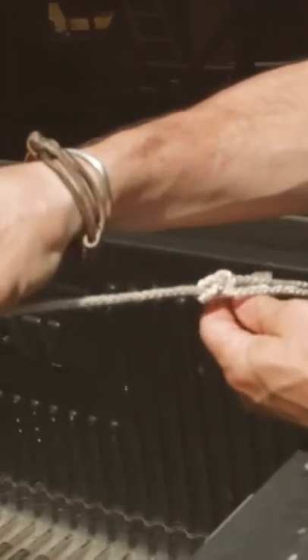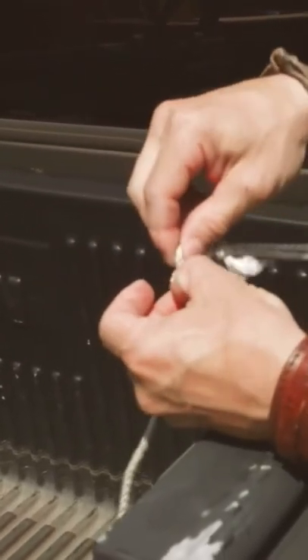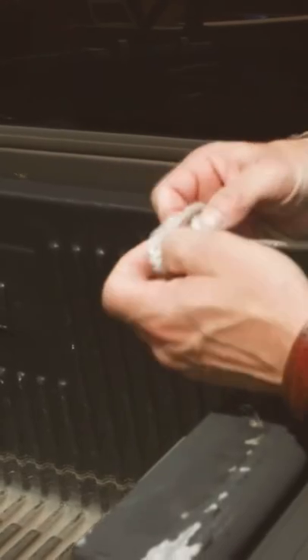And that's a bowline knot. To loosen it, just push the tab down, pull the long end through and out.